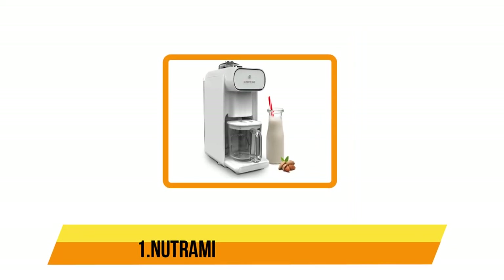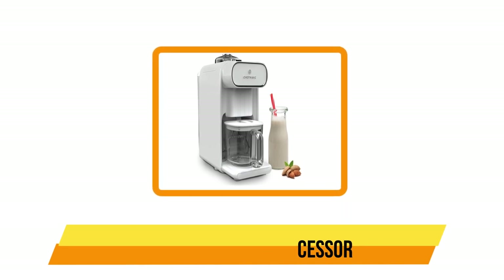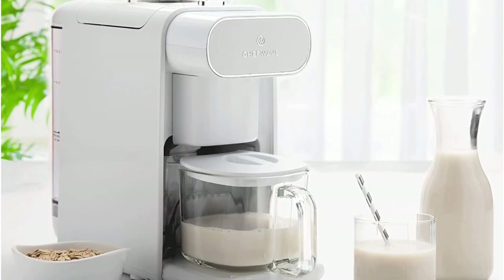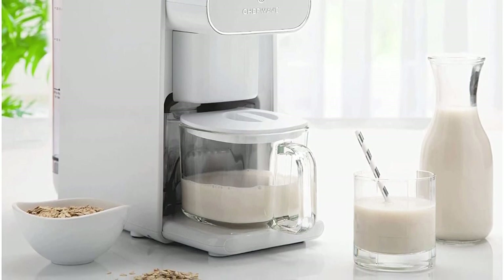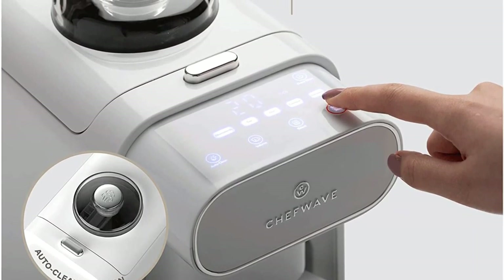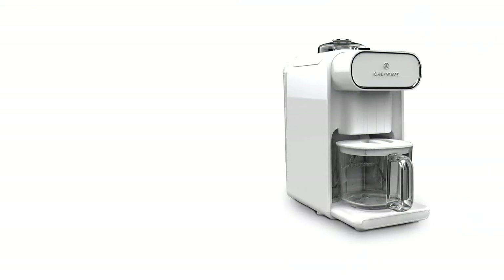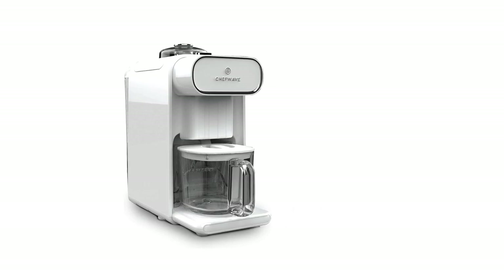Our top pick is the Chef Wave Milkmaid Milk Maker. It is easy to use and has 6 presets to make all your favorite plant-based milks at home. Its sleek design resembles a coffee maker, so it will blend in with the rest of your kitchen appliances on the countertop. Whether you choose the almond, cashew, oat, soy, macadamia, or coconut milk setting, your nut milk will be ready in less than 20 minutes.